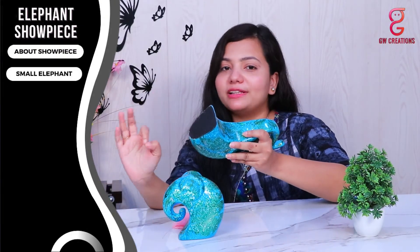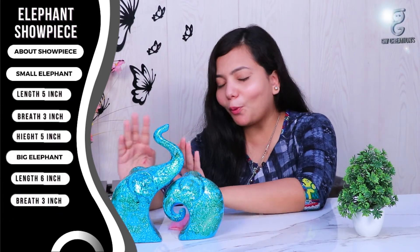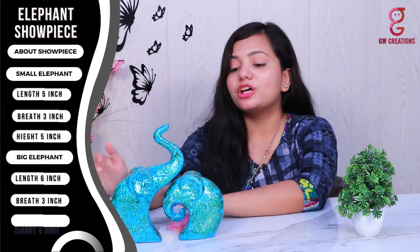The bottom surface of the showpiece is made very well so you don't have to worry about the statue falling. The small elephant statue is five inches in length, three inches in breadth, and around five inches in height. The big elephant statue is six inches in length, three inches in breadth, and around nine inches in height.